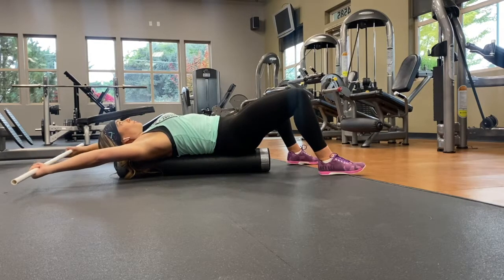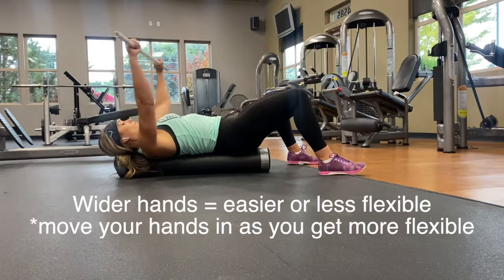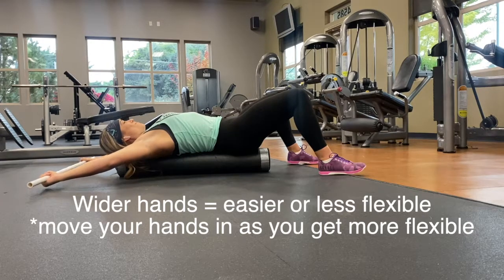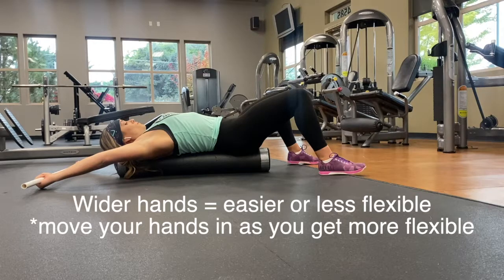What we're also going to need is a PVC pipe, a broom, or a stick — just something to hold on to. The more tight your shoulders and chest are, the wider your hands will be on the object you're holding. As you get more flexible, you can move your hands in to be even shoulder-width apart.